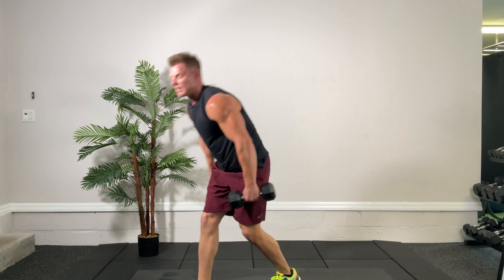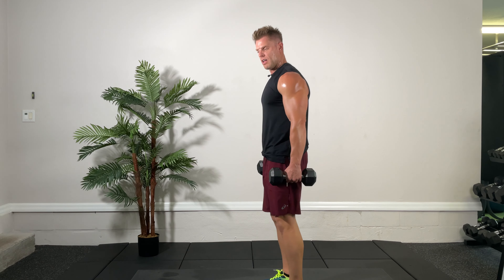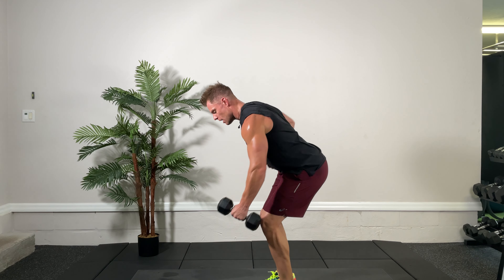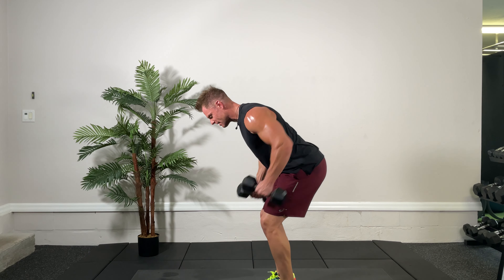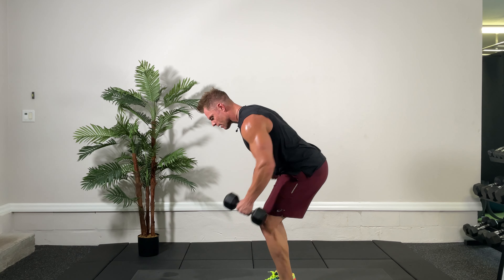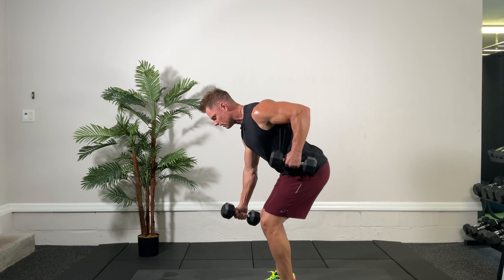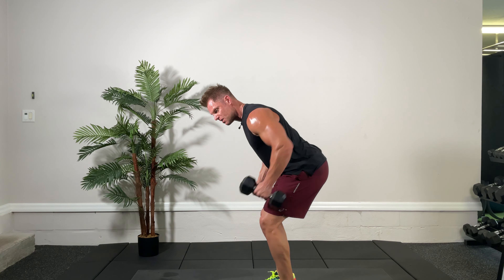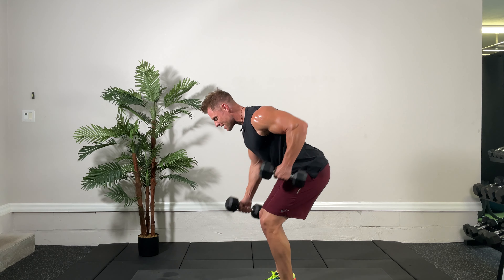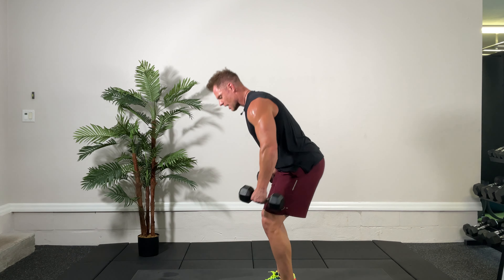Wrapping it up — last 20 seconds here. Bent over rows, reciprocal style. Ready, set, get position, and go. Up and down at the same time — stay still doing these. You don't want to be shifting the body around, so real still, just the arms are moving. Couple more here, come on, make it good. Last three, two, one, and time. Very good.